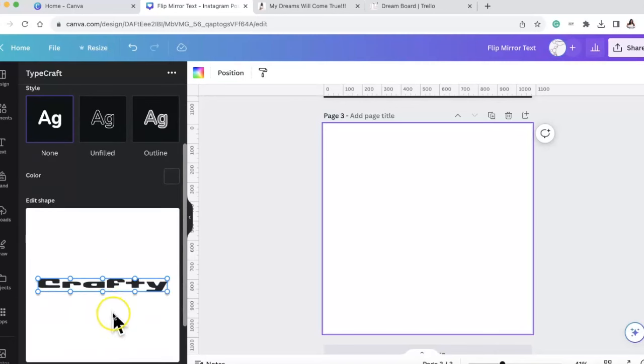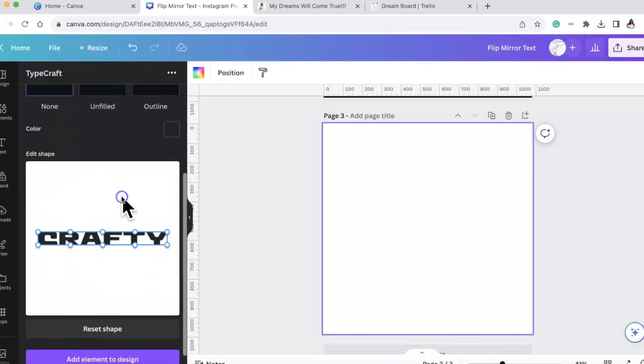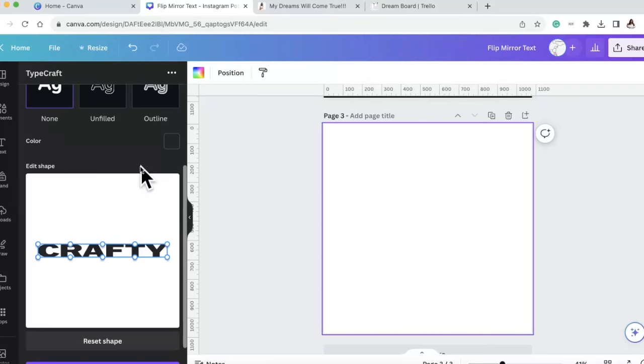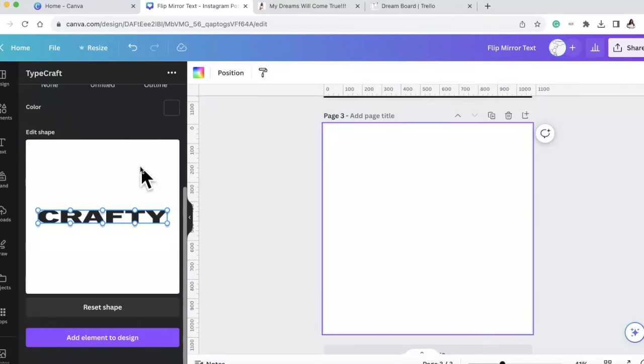We're going to type out 'CRAFTY' in all caps. I personally do not like this font at all so I'm going to change the fonts. I decided to go with Murph's Gothic - I kind of want a sharp edge font, so that's why I decided to go with this, even though typically I'm a bubble font girl.